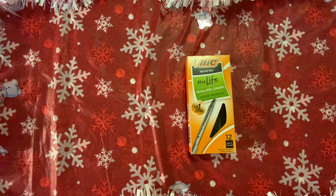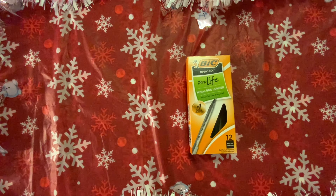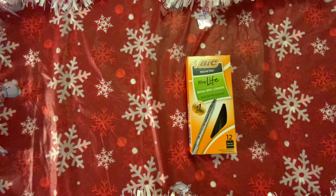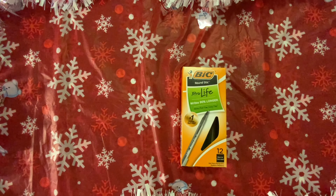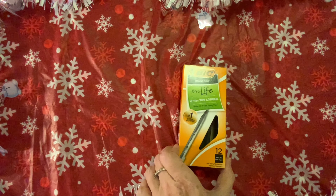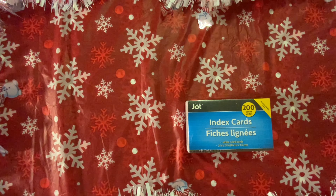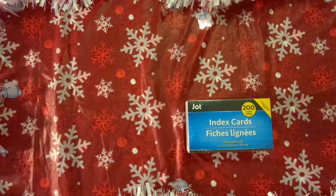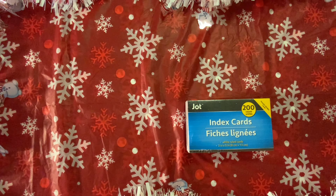Here's a box of pens — you get 12 in here. I just thought that was a great deal. These are Bic pens, name brand, and you get 12 in this box for $1. I am always looking for a pen, so when I saw these I was like, yes, those are calling my name. Then I picked up these index cards. I have these on hand for taking notes for my videos, writing down things I have to do. They're also fun to alter. I bought this pack of 200 index cards by Jot.